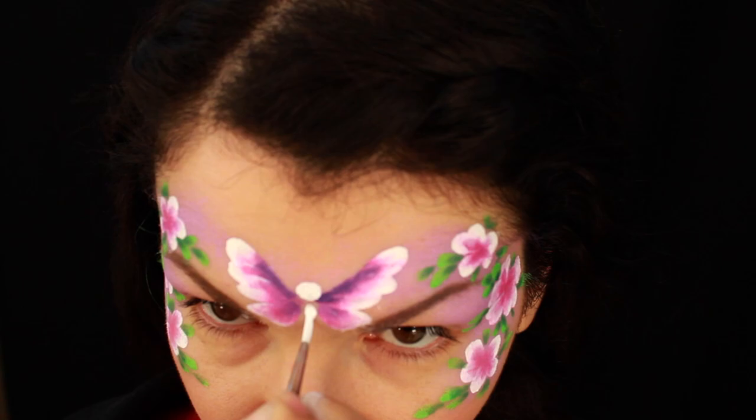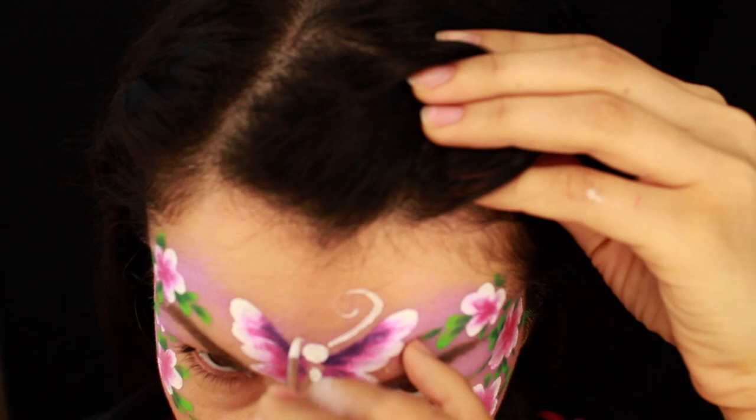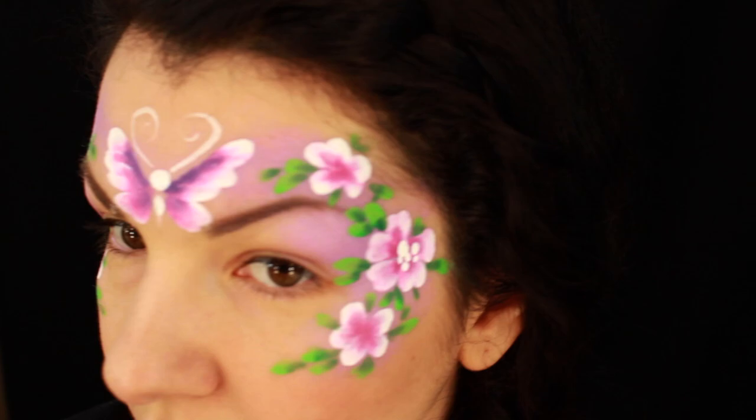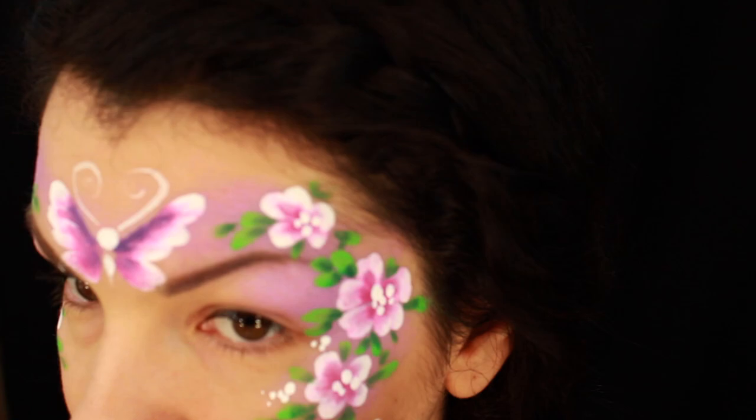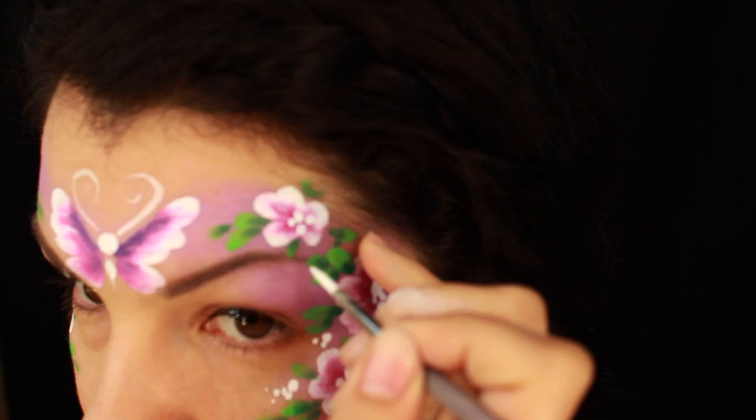Now let's add some details. I'm taking a smaller brush — a number three round brush — and loading it with white. Make sure the consistency of the paint is really creamy so all the colors come out bright. I'm doing the head of the butterfly, a little teardrop for the body, and two little antennas. There are many ways to do the antennas and body, so you don't have to do it exactly like me — do it any way you like. Then let's add some dots and sparkles to enhance the design.